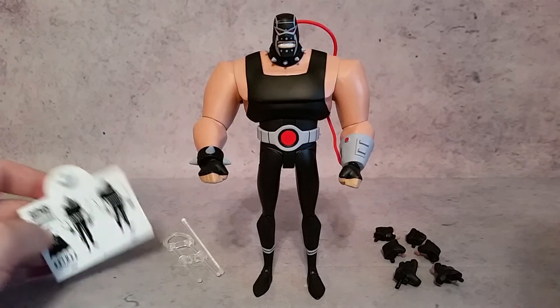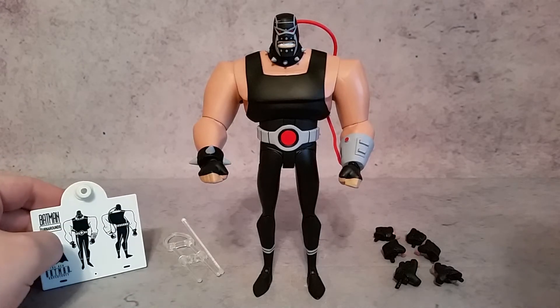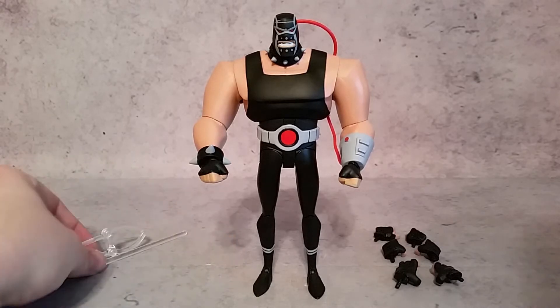First thing I want to show you is the stand, which all of them come with. You can see a couple of pictures of him on there and the other two pieces.